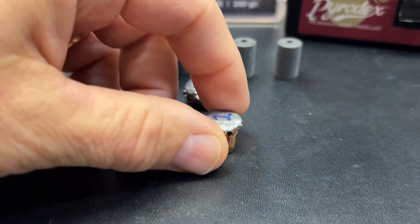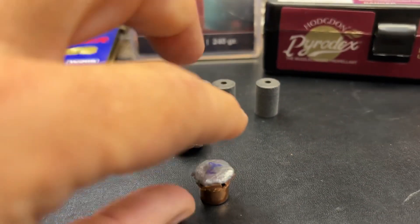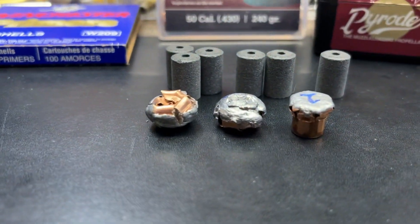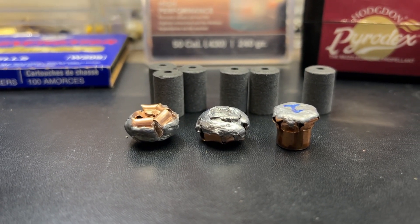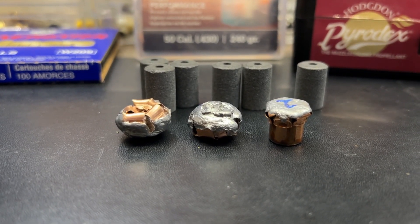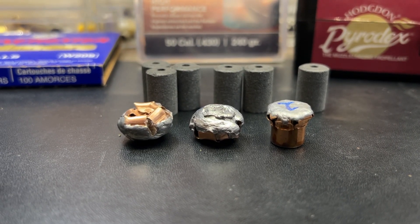Fairly impressive results out of all three of these XTP bullets — the three pellet, the two pellet, and the one pellet load. We'll get the ballistic chart out in a few minutes and look at the difference in the one pellet velocity and the three pellet velocity, so we can figure out at what distance the three pellet velocity will still give you that kind of expansion.